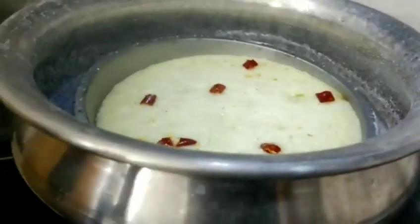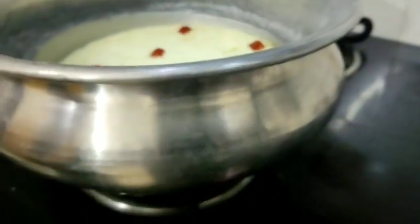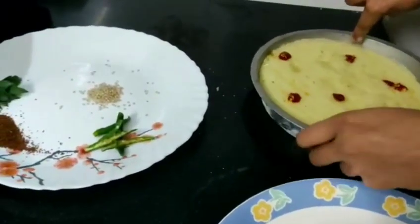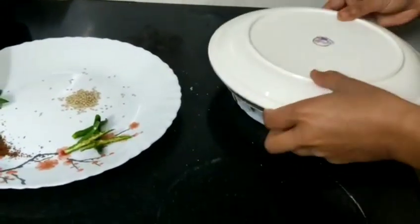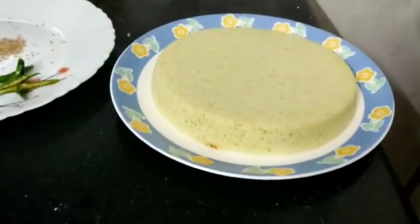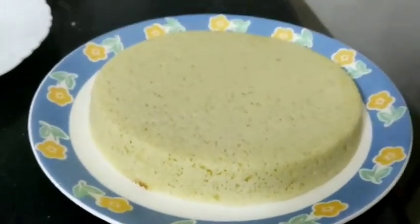We insert a toothpick to check if it's done — if the toothpick comes out clean, it's ready. Let it cool a little. Then loosen the dhokla from the four sides and it will come out very easily. Place it on a plate. You can see how spongy it is — very fluffy and airy. This is only from one bowl of semolina and it has risen so much.